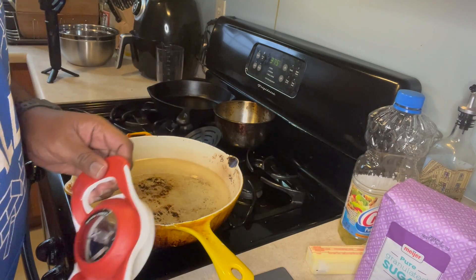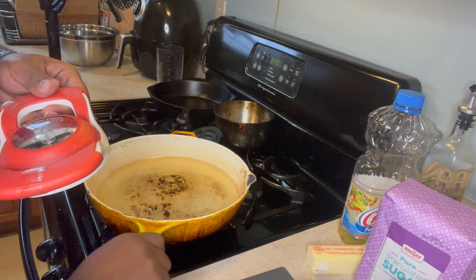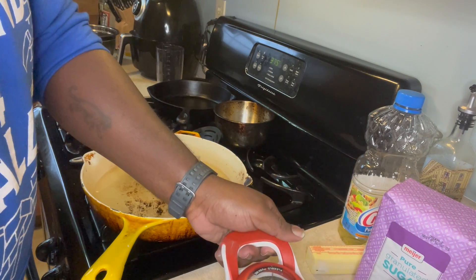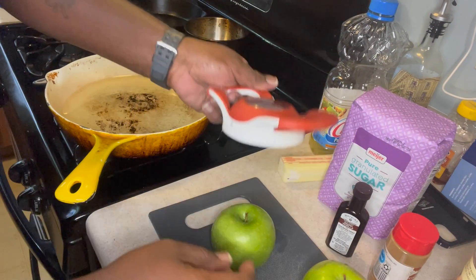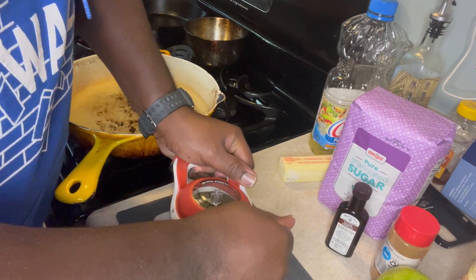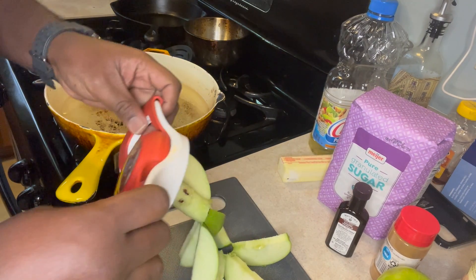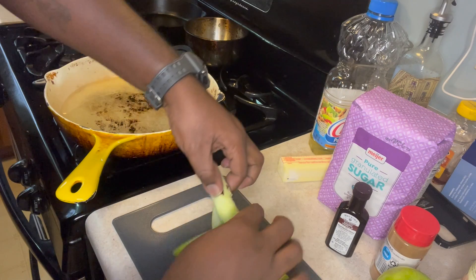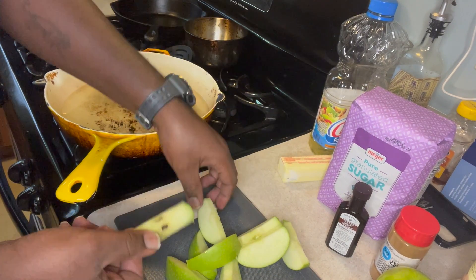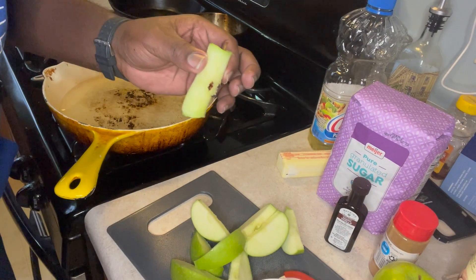Next we're going to cut the apples. You can use a knife or an apple slicer. I already washed my apples. You take it, put your apple on the cutting board, push down like that, and it cuts right through. Then take that core out. It cuts out the time of having to remove the seeds by hand. Then do the same thing for all the apples.